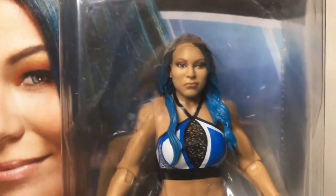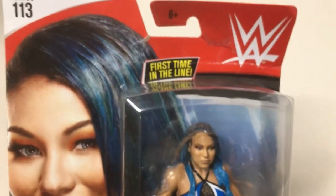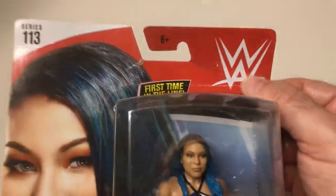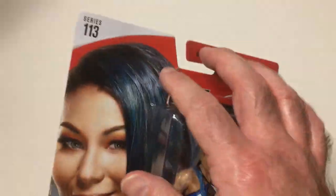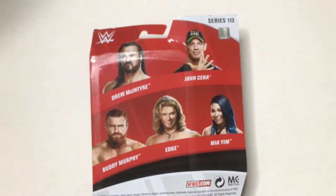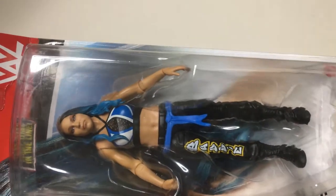That's the first in the line. And you can see the creases and tears over here on the box. This series came with McIntyre, Cena, Buddy Murphy, and Edge. So it's covered in 2020. I know she was still active, I think, when this came out.